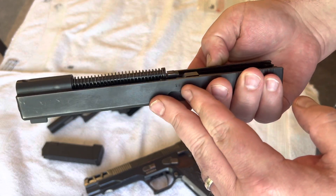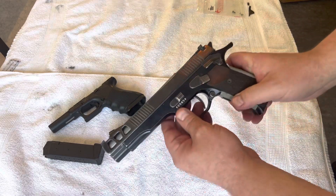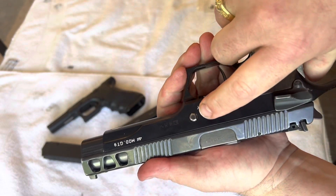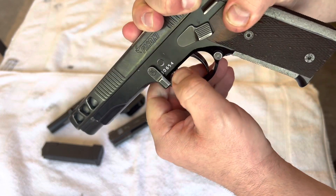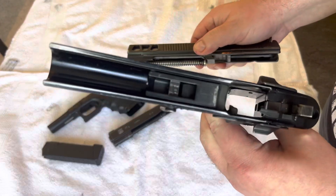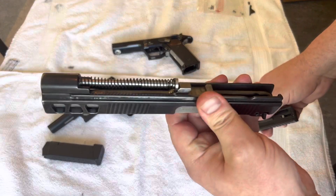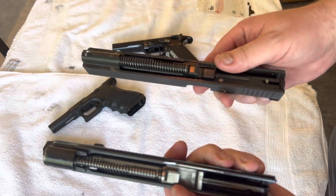Here we have the Glock slide, recoil spring and everything. It's not so different from the Pardini — I'll show you in a second. With the Pardini you push on the side here, push it out a little bit, then pivot, and the slide comes off.